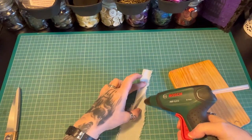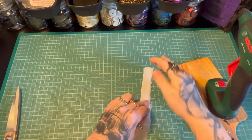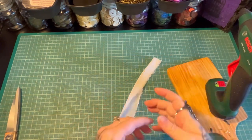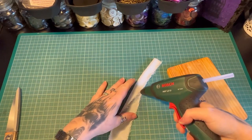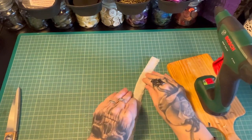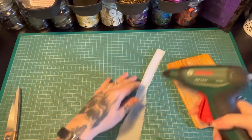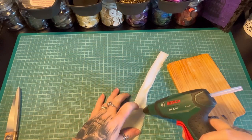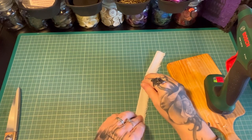Maybe glue just actually hates me. I'm terrible — I stick my fingers together on pretty much a daily basis, or things together that I really don't want to be stuck together. Leave me a comment if you're the kind of person who just randomly glues everything together unexpectedly.